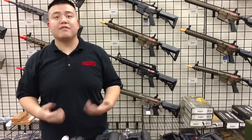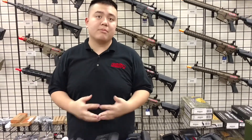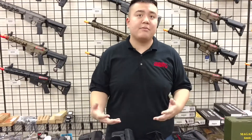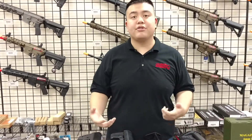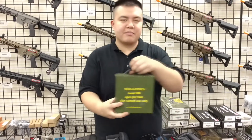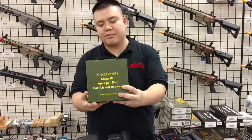Tommy here from GI Tactical in Virginia, talking about the Classic Army VMS mags that they recently came out with. These magazines are high capacity magazines that hold about 330 rounds each, and they come in two different packs — including a six pack so you can save money buying a bulk set of magazines.